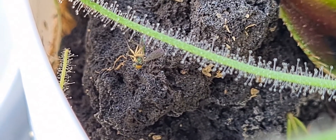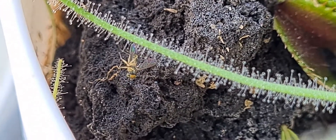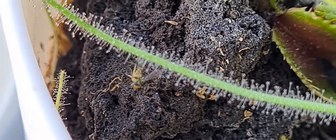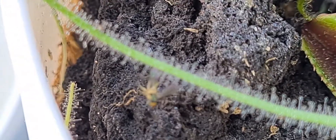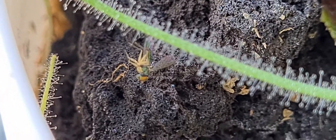And you just leave it there — it's so easy to grow. Just put it on sphagnum moss, RO water or distilled water, and then give it some sunlight. Even without prey, it will be surviving on its own. So give it a try — Biblis, it's really cool.